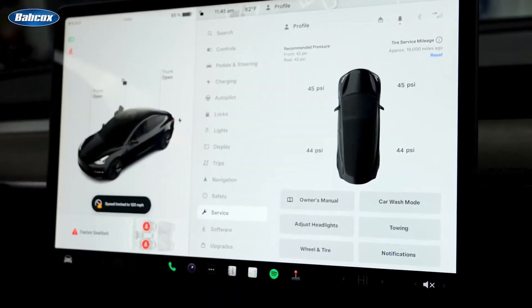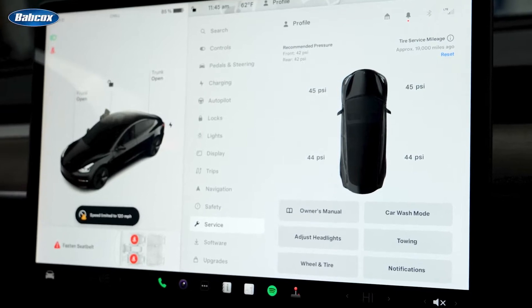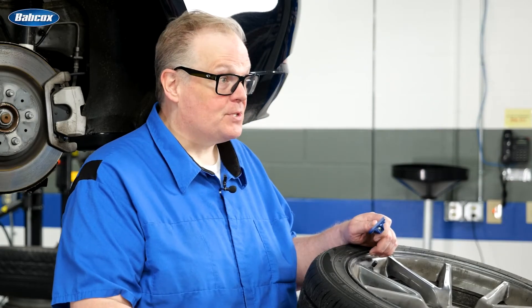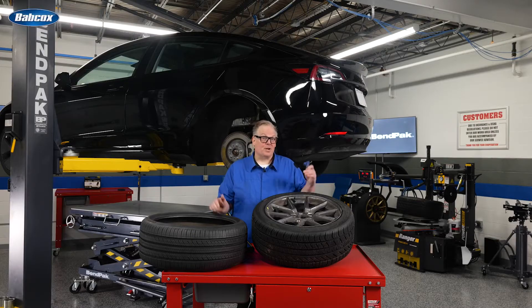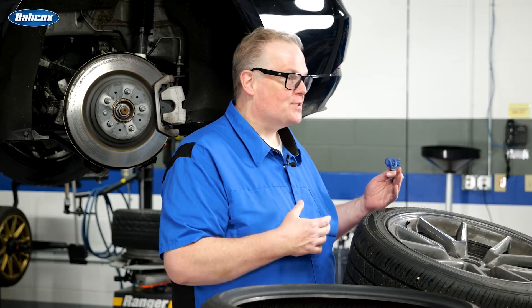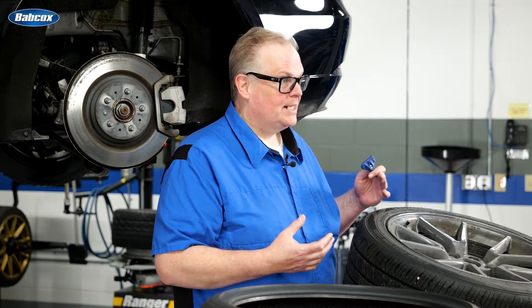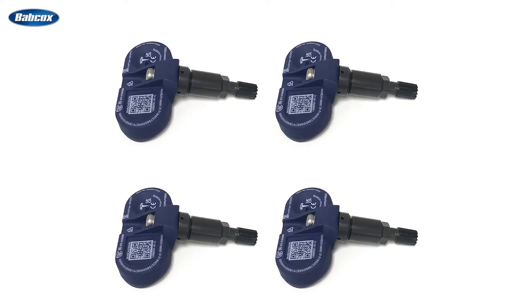Tesla vehicles made from 2012–2014 with the Beru sensors do not display pressure on the center display. However, the Continental and Bluetooth systems will display the pressures for the driver. Tesla offers a retrofit kit to convert the Beru system to a Continental system. The procedure involves replacing the module and some of the sensors on the vehicle, and aftermarket replacements can be programmed for the car later on.